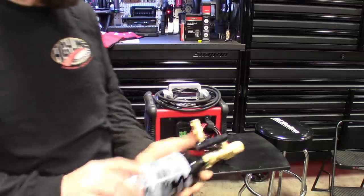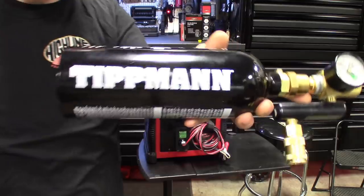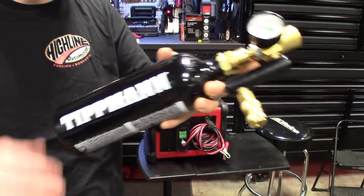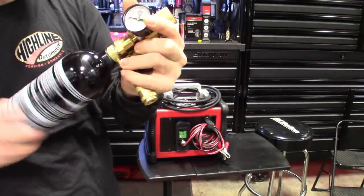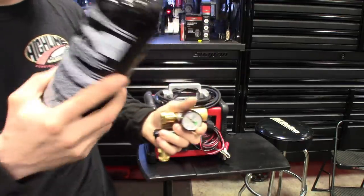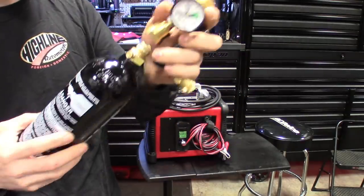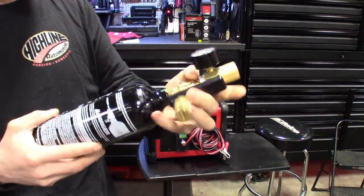Alright real quick guys — looking at this CO2 tank a little closer, it's actually made by the exact same company my paintball equipment's made by. So these tanks, the ones for my paintball gear that I have at home, will definitely work for it. And I got a bunch of them, so I'll have a couple extras. I'll see how many 20 ounce bottles I got, get those filled up, have a couple backups. And I believe the threads are the same too, so that's kind of cool.